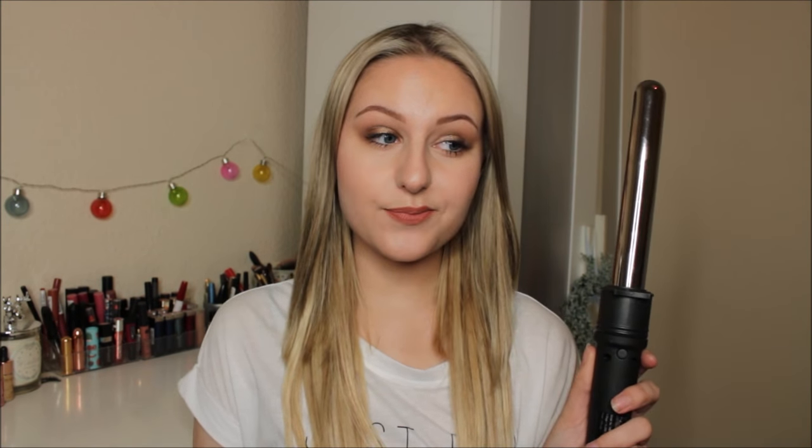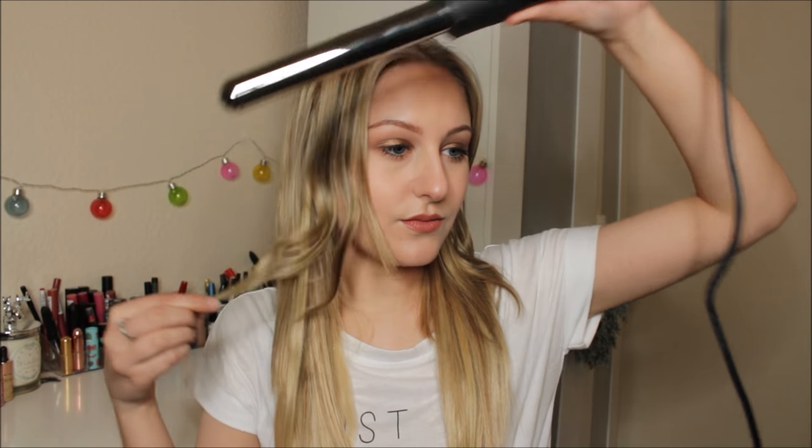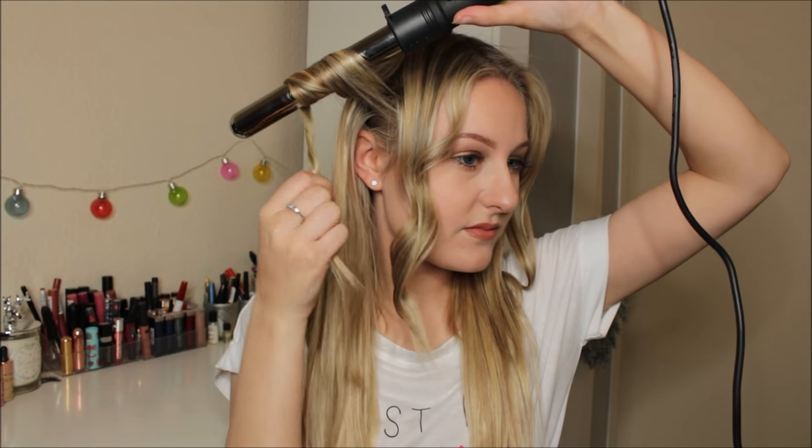To blend everything together I'm going to style my hair. If my hair were slightly longer I'd probably just straighten it — the best way to style extensions is to take a section that includes both your hair and the extension and straighten or curl them together, so they blend seamlessly. Doing it separately just doesn't look as natural. I'm going to curl my hair using a wand, taking downward sections — and that is the hair completely curled. It did not take long at all.